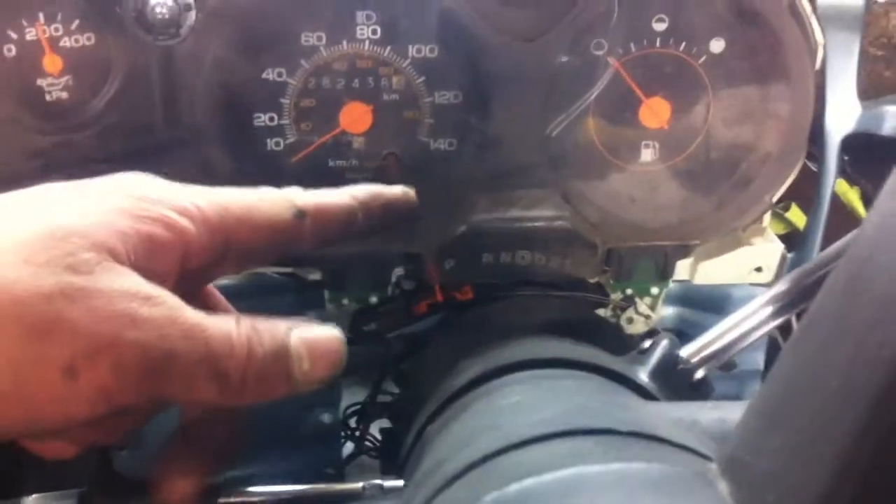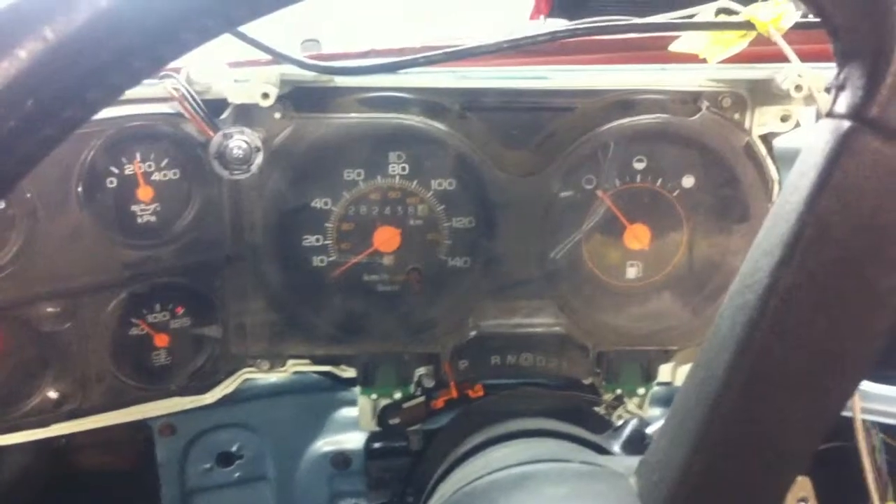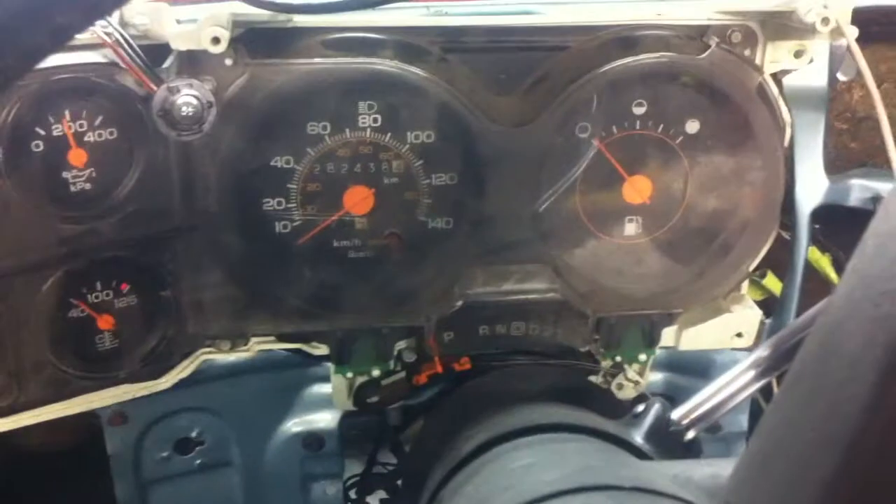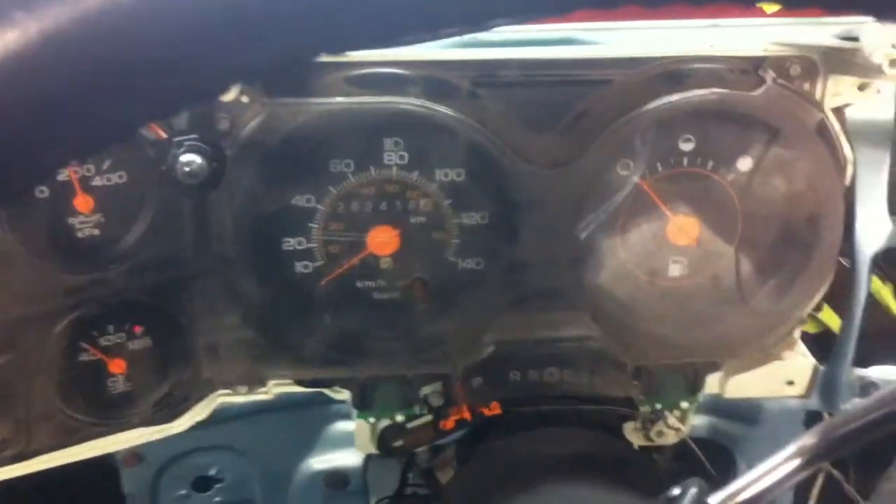I pulled the bulb holder out for the check engine light because it was on. It's expecting to be turned off by the computer which isn't even in here, and I don't need it at all — I can just bypass it.